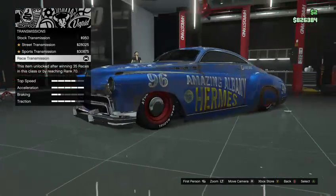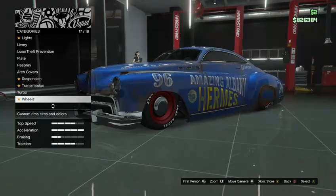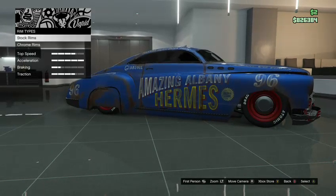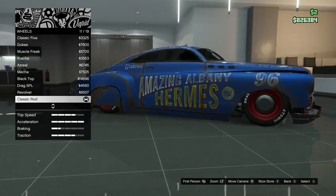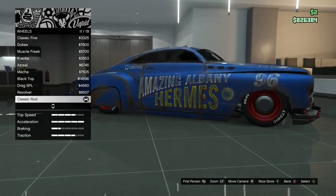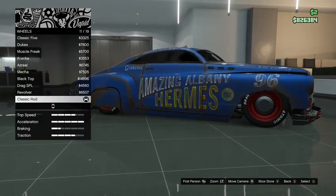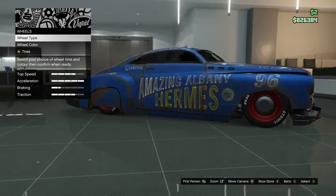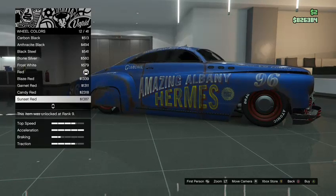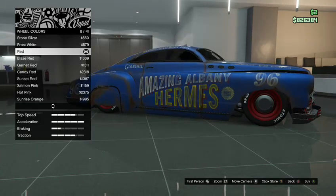Transmission I upgraded completely, turbo upgraded completely. For wheel type I chose muscle, with stock rims — specifically the classic rod muscle rims — and I painted them red, basic red.